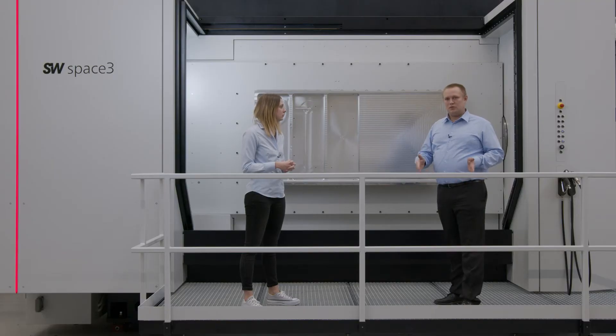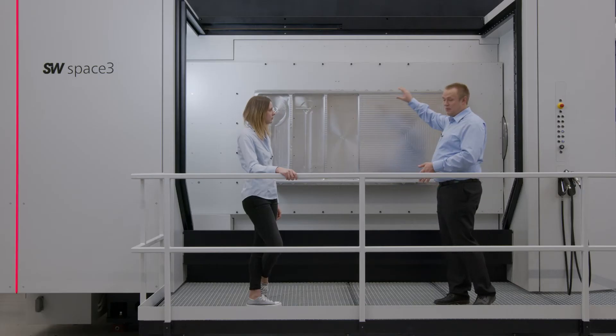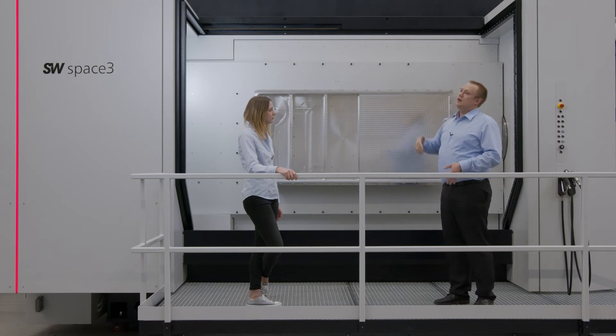Everything starts with the extrusion process. There are extrusion parts which are cut and represent child parts, which are then machined, welded to a semi-finished part, and then again machined, welded — the weldment of the side wings — which finally gives us the finished part, which is then machined to high accuracy in one of our machines.